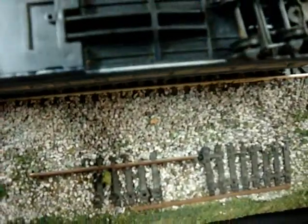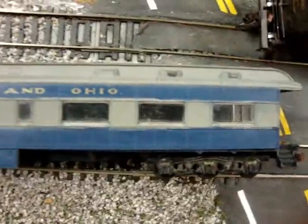I put some weights in it to hold it down — they're actually scale weights, really nice weights. I put Kadee couplers on it on both sides. Cleaned it up real nice. And what I did was I repainted it on the top to give it a nice restored look. It's all repainted, best I could — touch-up paint pretty much.